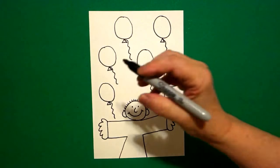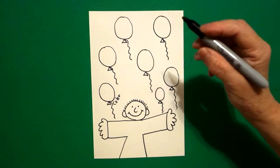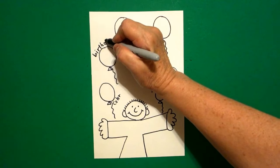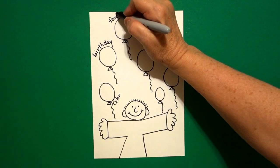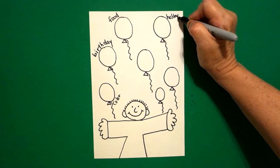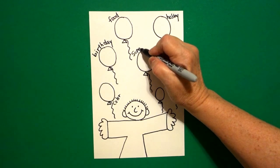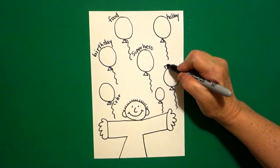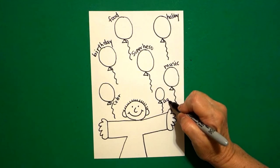Come back and this balloon is favorite color, this balloon is birthday, this balloon is food, this balloon is hobby, this balloon is superhero, this balloon is music, and this balloon is age — how old are you?